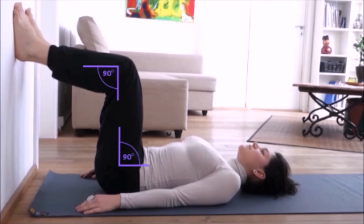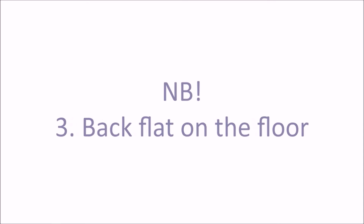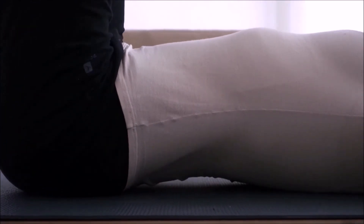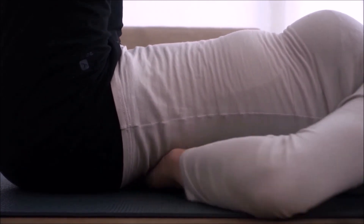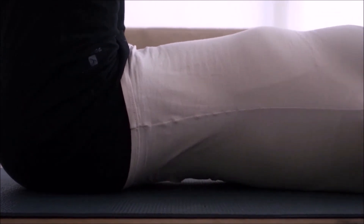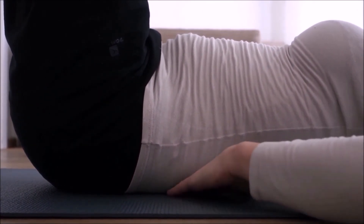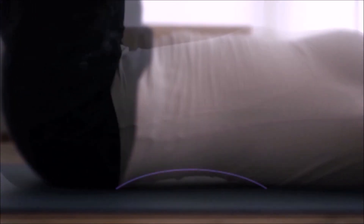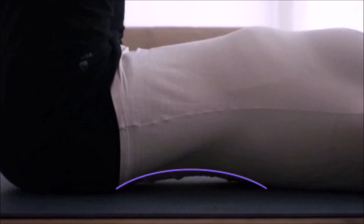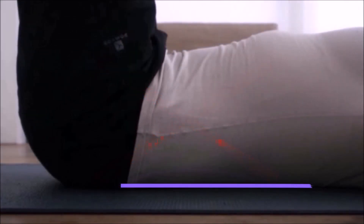Back stays flat on the floor, and you can test it — try to slide your hand under your back. If it goes through, it means that you're arching and you're straining your lower back. If the hand doesn't go through, then your back is flat and you're doing it right. Back arching is wrong; back flat and you will be safe.